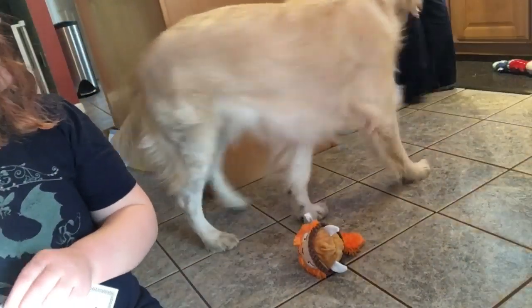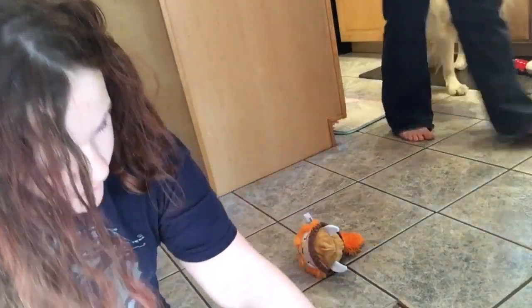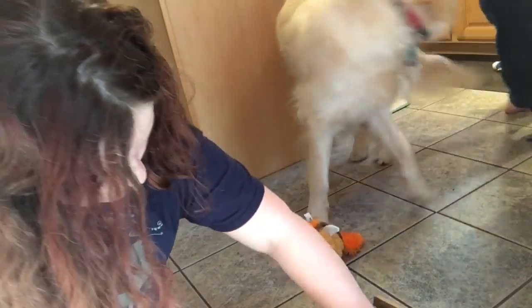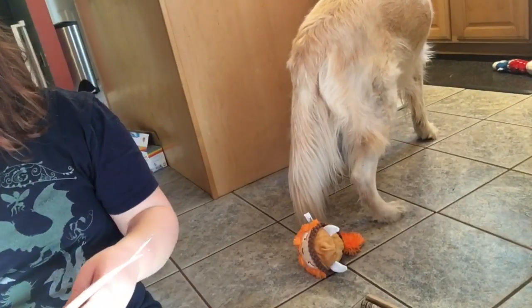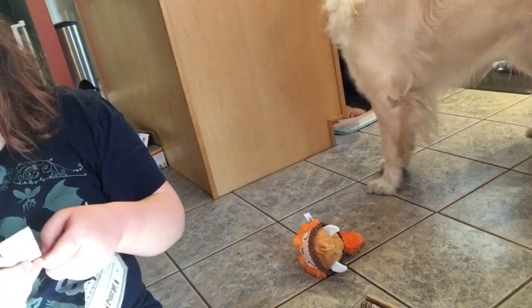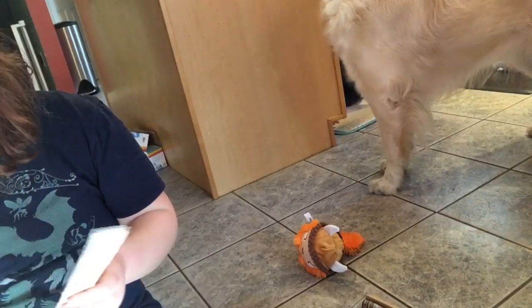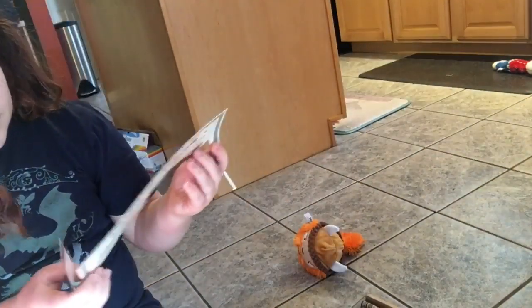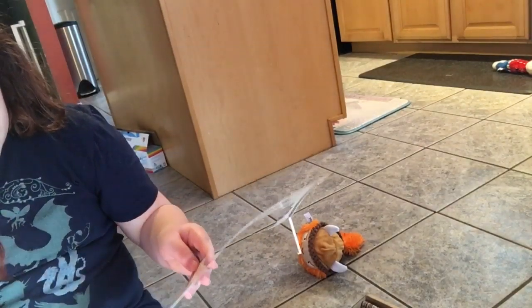Do you have the stick? I don't have the stick. Ragnar the Great Squirrel. Do I even want to be a Viking? She's like, no, I absolutely do not, but okay. I don't have the stick. Oh, okay.